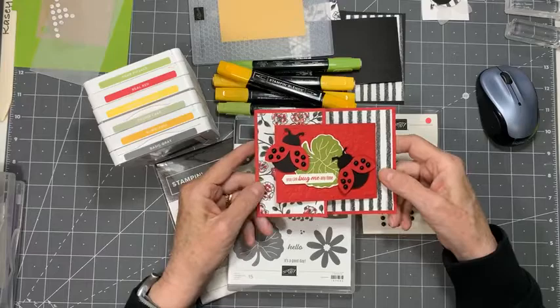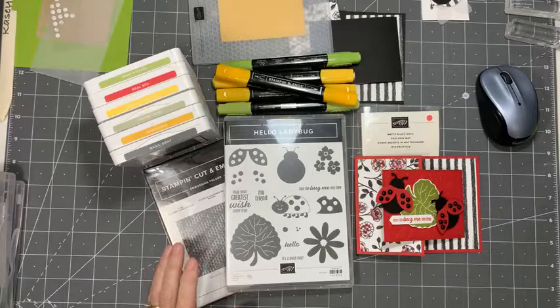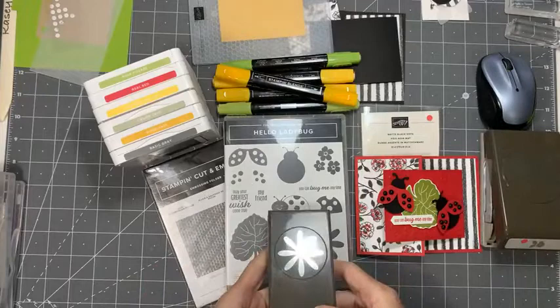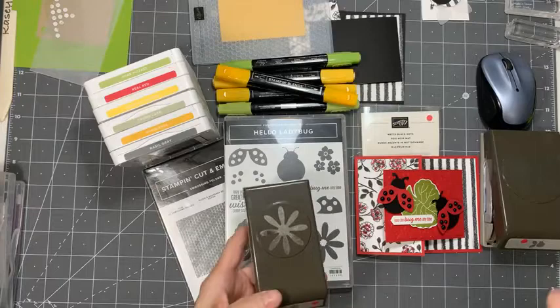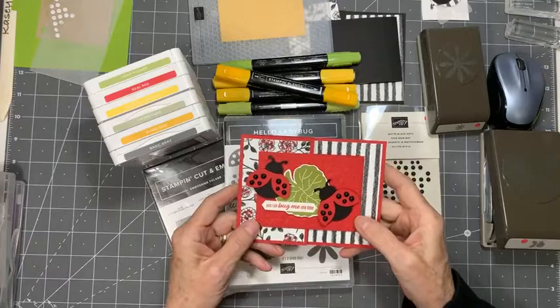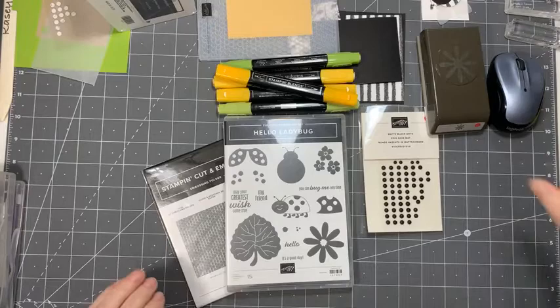Today I thought I would play with the Hello Ladybug stamp set. I love this stamp set. It comes with a punch if you buy the bundle. An older stamp also usable with this set is the smaller punch from Daisy Lane. So this is the ladybug card I made earlier today, just playing with some of my new paper. And I'm going to do a bumblebee card instead. Let's get going using the bug punches to work with bumblebees.